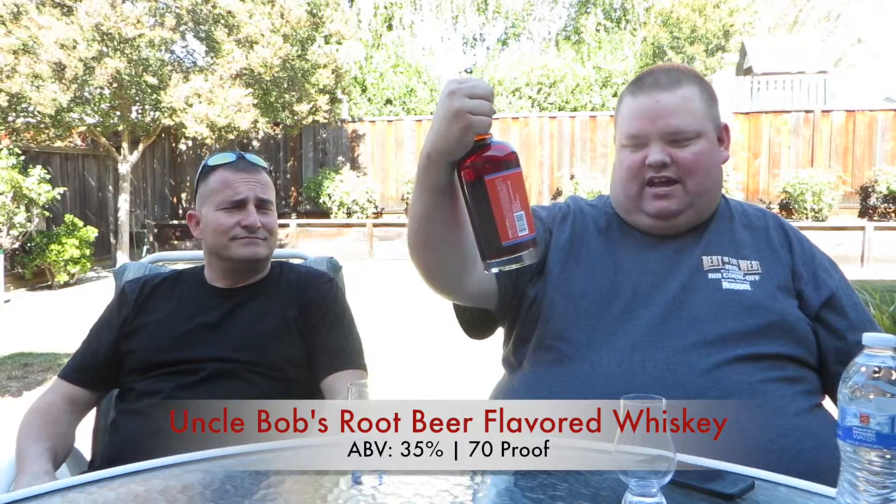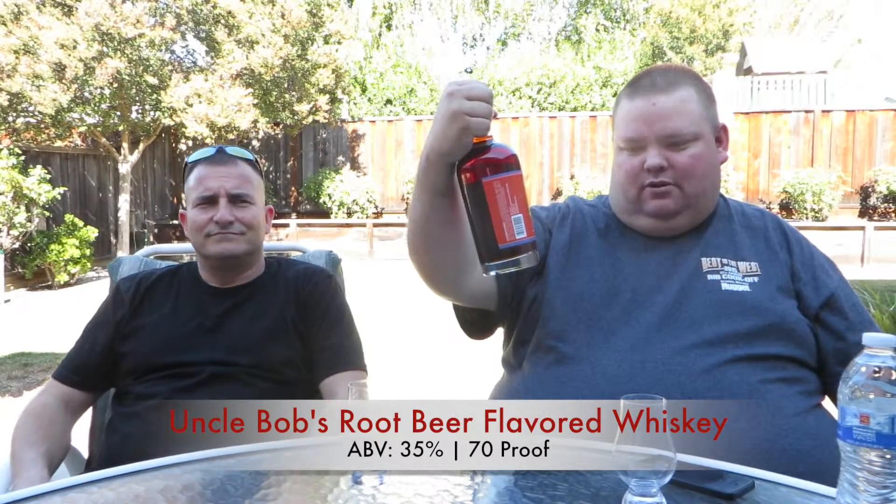You're probably wondering why would we taste soda. It's not your daddy's typical root beer. Right here — Uncle Bob's Root Beer Flavored Whiskey. It's 35% ABV or 70 proof.